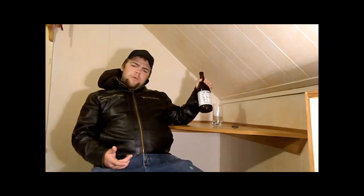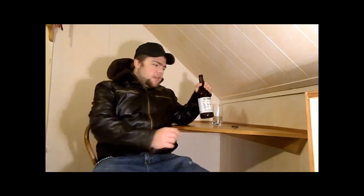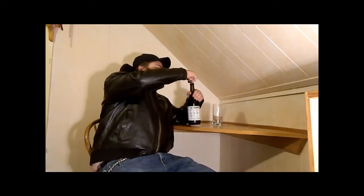So let's crack it open, give it a sniff, give it a taste. Let's see what she's like.